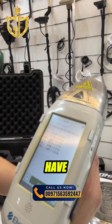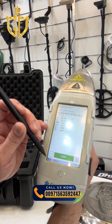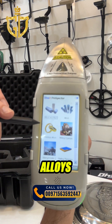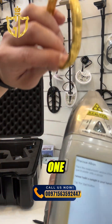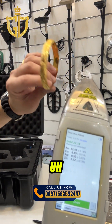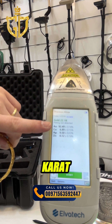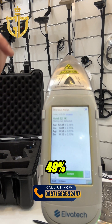And I have a gold bracelet. Let's go back and choose precious alloys mode, then test this one. As you can see, this bracelet is 22K or 22 carat. The element is AU at 92.49%.